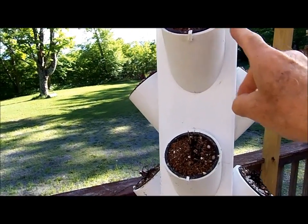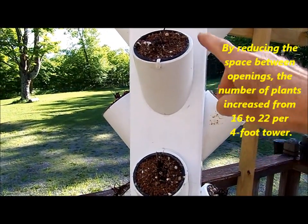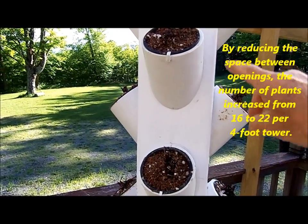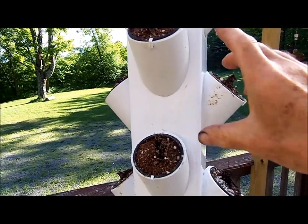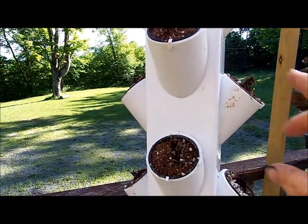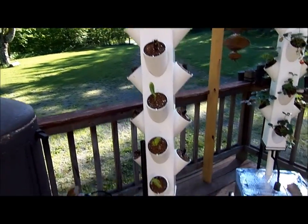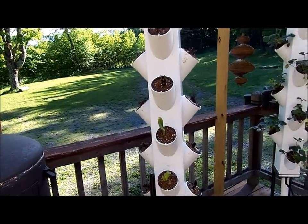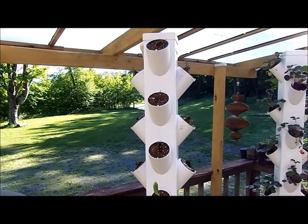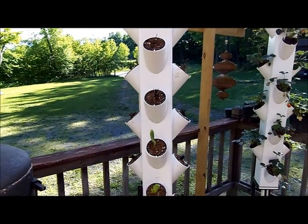That reduction causes a slight overlap between plants. I think you could reduce the spacing a little more and maybe get even more plants on each tower, but for this go-around this is what I'm going to try.